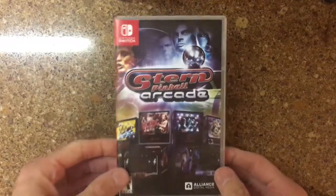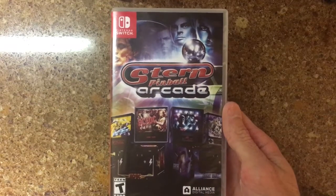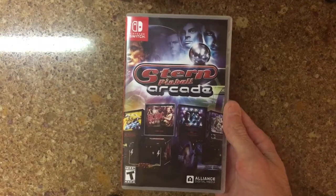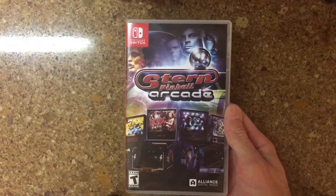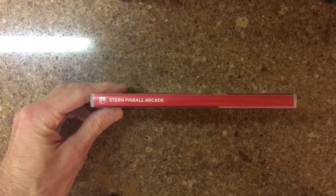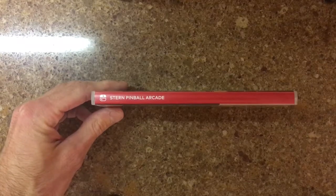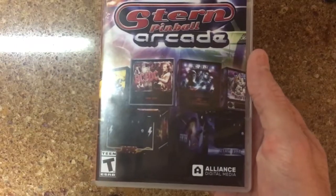It has been on the Switch for a good while now. I finally just got around to buying it because they did do an update to allow the use of a vertical camera for the Switch, which is a much better fit for pinball games. The digital version was handled by Farsight Studios, and this physical version was handled by Alliance Digital Media.